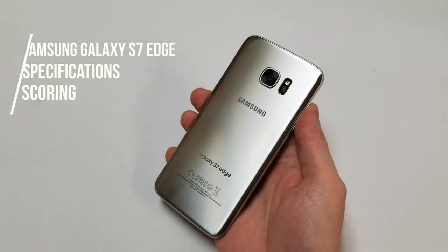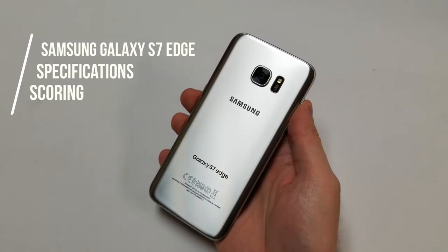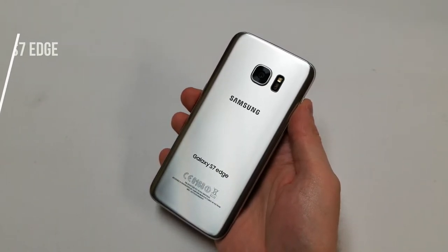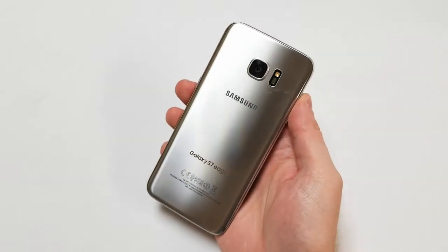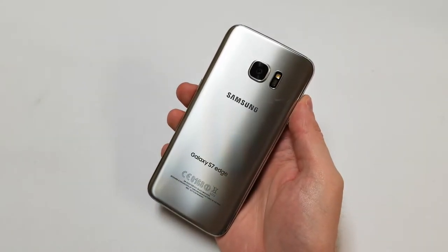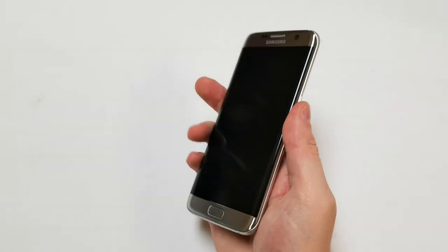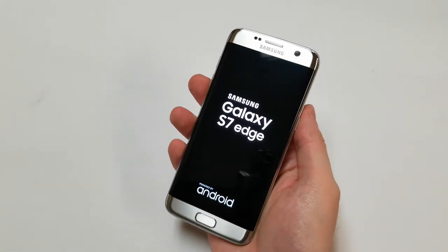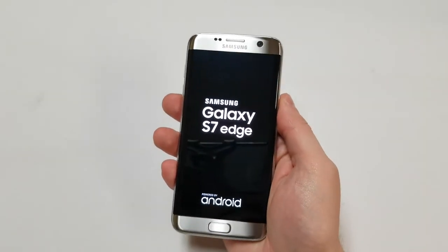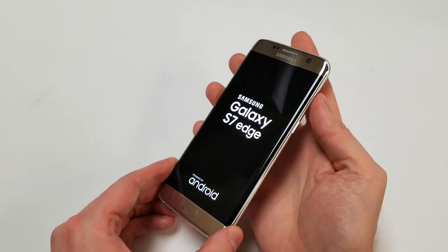Now that we've gone over the specs, it's time to score the phone. It comes with 32 gigabytes and can be purchased new for around $570 and used for about $230. You can find 64 or 128 gigabyte versions but they're difficult to come across, and since the phone takes a memory card it shouldn't be a big issue. It should also be noted that this phone is almost two years old, and most people will want to buy it used — the scoring accounts for that.